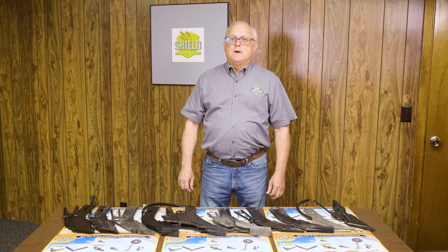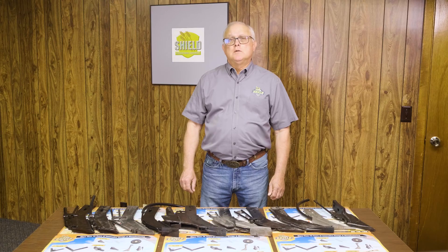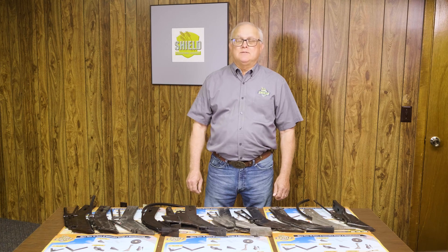ShieldAg has over 500 unique part numbers for fertilizer knives. Sometimes we wish we could get by with about 5, but to service 45 plus farming states in the USA and about 20 export markets, we don't have that choice. Fortunately, we can service most of these markets with 8 basic knife styles.